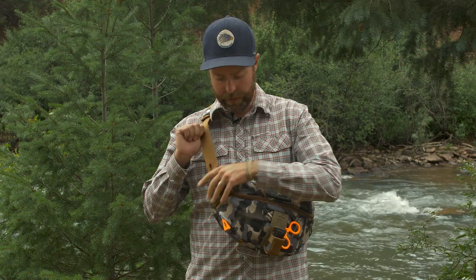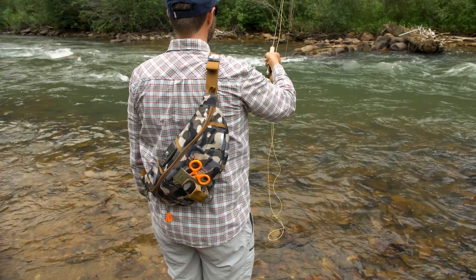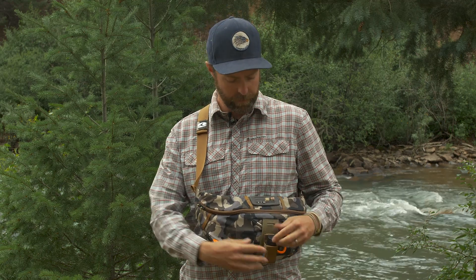What I really love about this pack is when I'm fishing it there's nothing in front of me — I can just go out and do me. When I need to make a change, I've got a fly patch right here, my confidence flies already out, and my dry shake ready, so when things are really happening I don't waste any time.